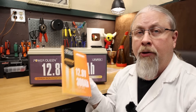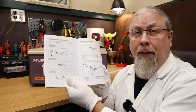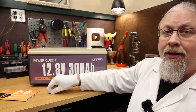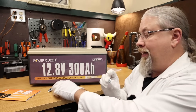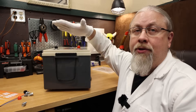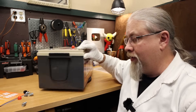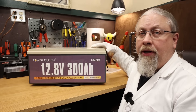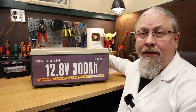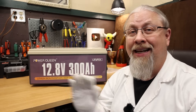PowerQueen includes a nice color user manual with information on how to properly hook up multiple batteries. They also include four M8 bolts with plastic covers — you can put them on the terminals so if you accidentally drop something metallic or conductive across them, it won't cause sparks or a fire. Just like all other PowerQueen batteries, they include a pair of nylon grab handles on each side for ease of carrying. PowerQueen offers a competitive five-year manufacturer warranty across their entire product line.